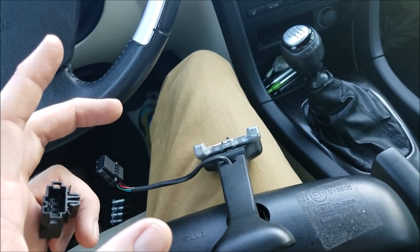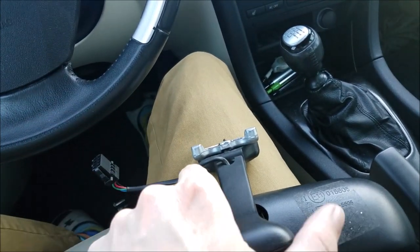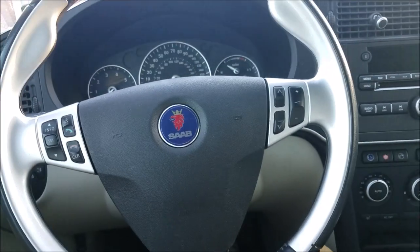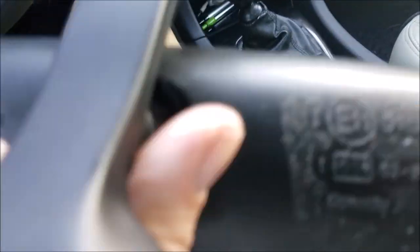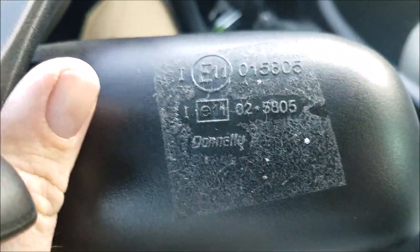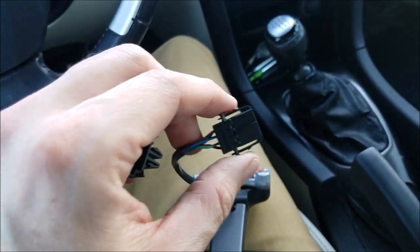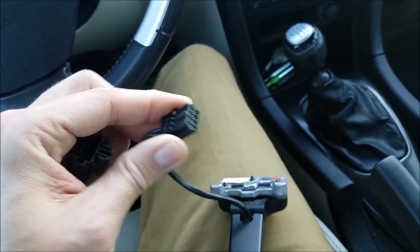2007 was kind of that funky year where the 07s had the older generation Saab body but the newer car interior, like my 2008 right here. I don't know if there's a part number that may help you, but it's pretty easy - if you look at the photos, the mirror you're buying should have the appropriate connector shown.